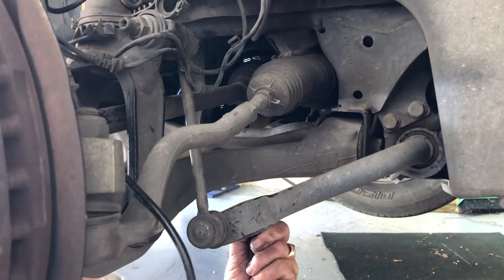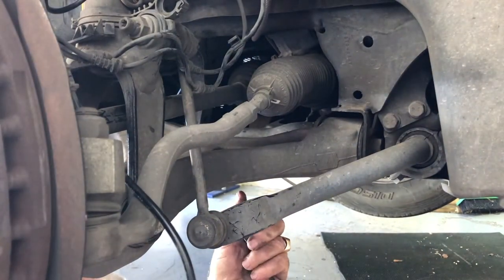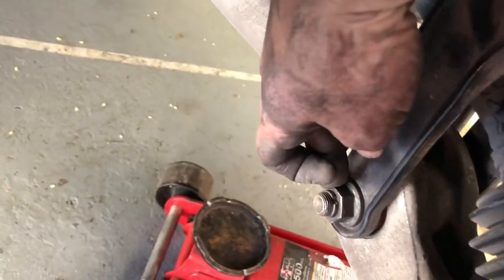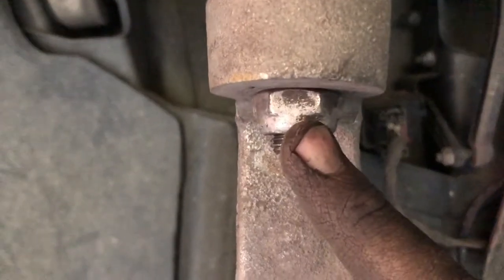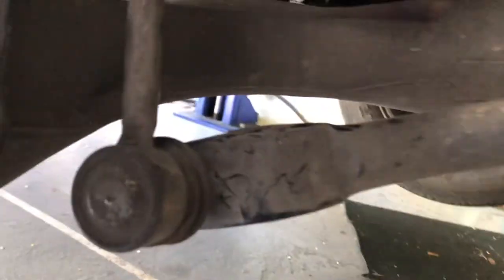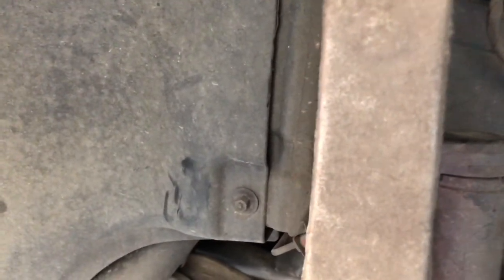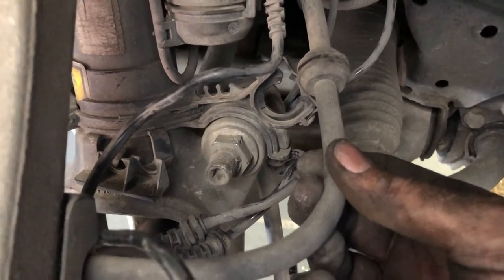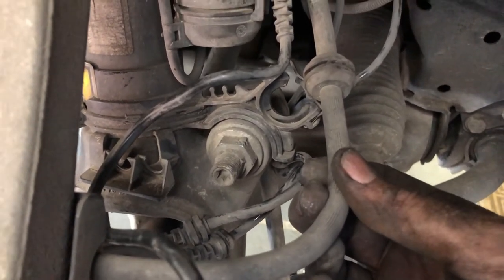Then it's a matter of tightening the nut onto the sway bar linkage — you'll likely need to use a 21 millimeter spanner on the nut and a T30 socket bit on the stud, similar to the ball joint. Once we've got the lower suspension bolt, ball joint, and sway bar all fully tightened, we then have to connect all of the electrical wires and the brake line back into their original spots. Remember to use that photograph you took earlier to guide you on how these go back.